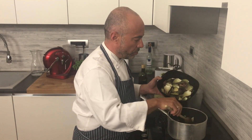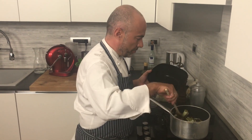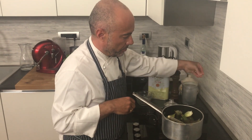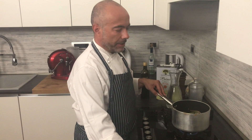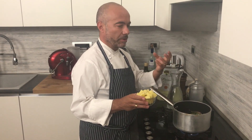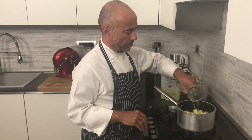Now our vegetable is roasted. We put our meat just like this, a little bit of salt. We add our leaves, and we can add some potato so our cream is going to become more creamy. We put the potato and we cover with water.